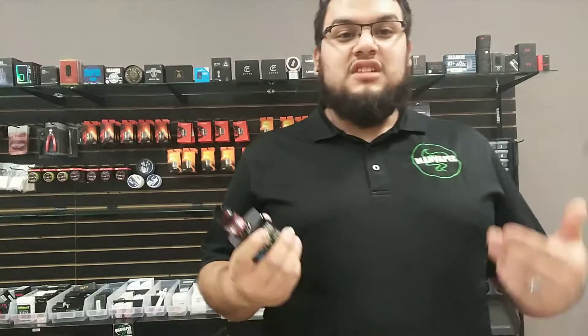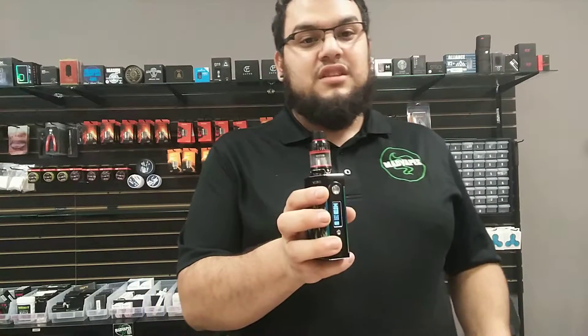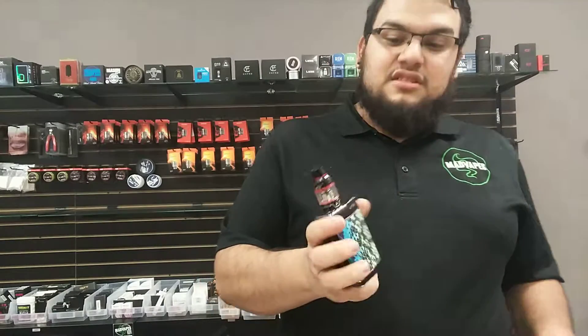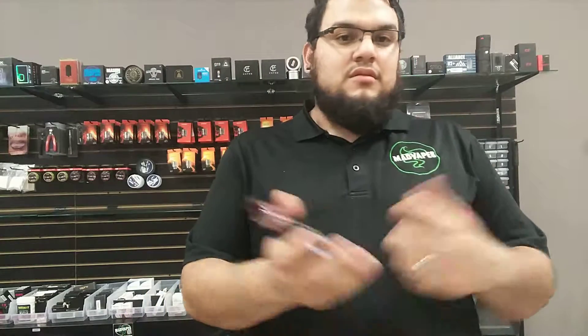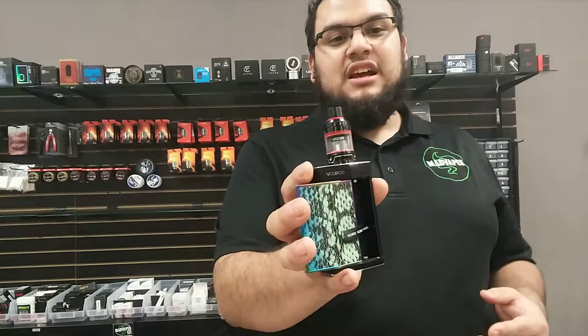So it is run by the Genie Chip. Just like the original VooPoo, this one's also running the Genie Chip. We have it in this color and in stainless steel with a few other patterns. If you come by Mad Vapes & Boone and want to get a hold of it, you know where we're at — just come by and check it out.